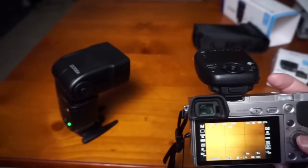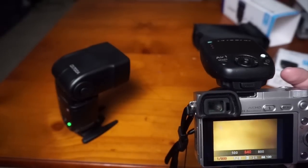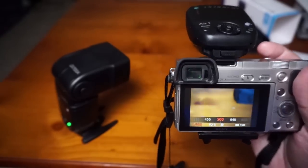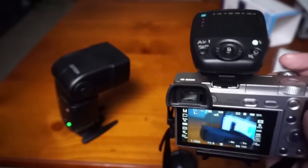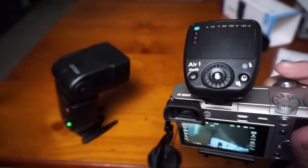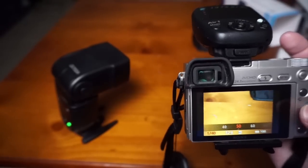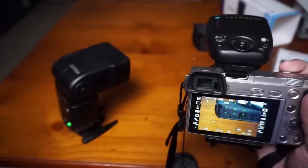I'm not sure about the range yet, but it will allow me to be creative. I'm going to try to go outside and test it a little bit. High-speed sync works as well — it still allows me to shoot at 1/500 of a second with no problem.